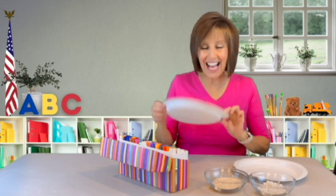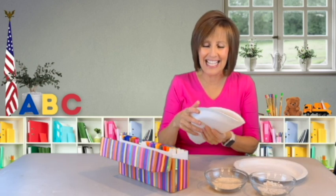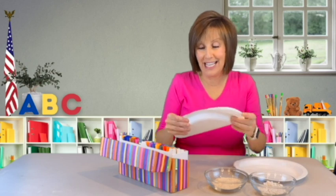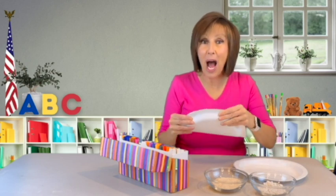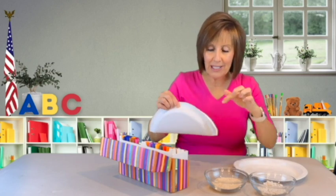Hi friends, we're going to make a sound shaker — I like to call it the taco shaker. I'm going to take a plain white paper plate like this and fold it over. You don't have to have a white paper plate, you can have any color you want, but I want to make some patterns and designs on this plate, so white is perfect for me.